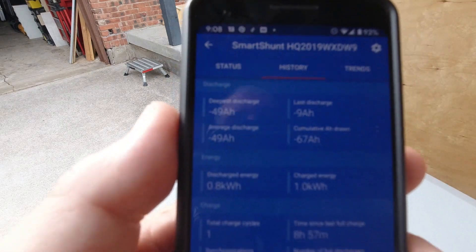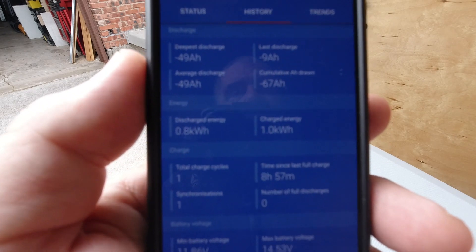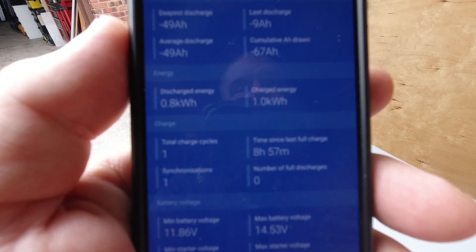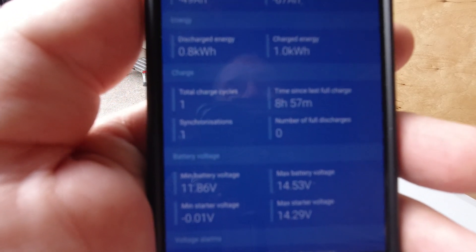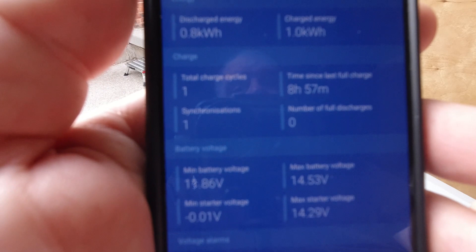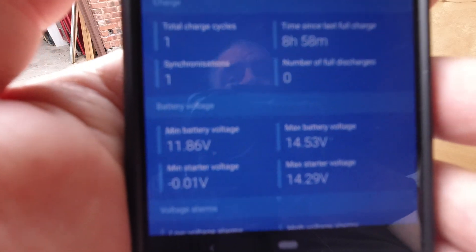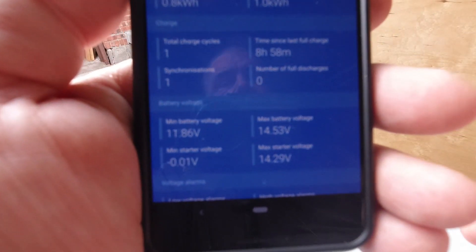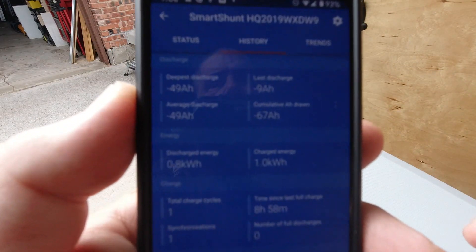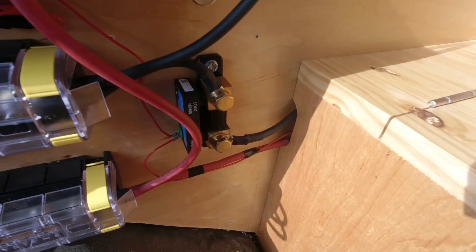The app can also show you some historical data, which is pretty interesting. It shows the deepest discharge, the last discharge, average discharge, cumulative amp-hours drawn from the system, how much discharged energy and charged energy - in this case we've done one kilowatt-hour total - charge cycles, time since the last full charge, number of full discharges, and battery voltage min and max history. And the same data is available for the starter battery. The app is pretty full-featured and I like it a lot.